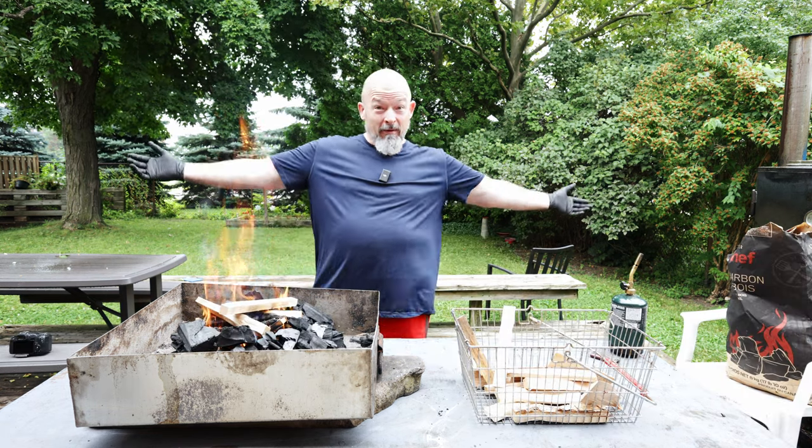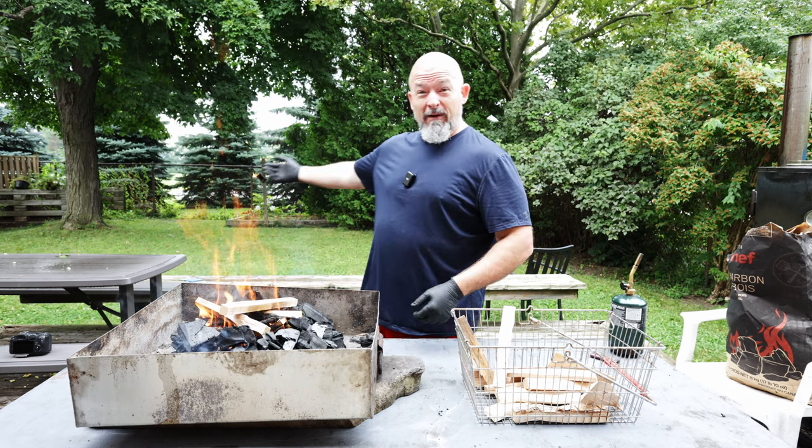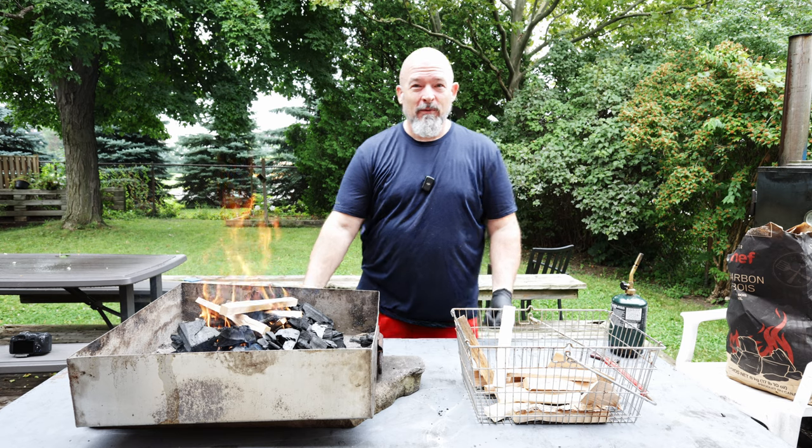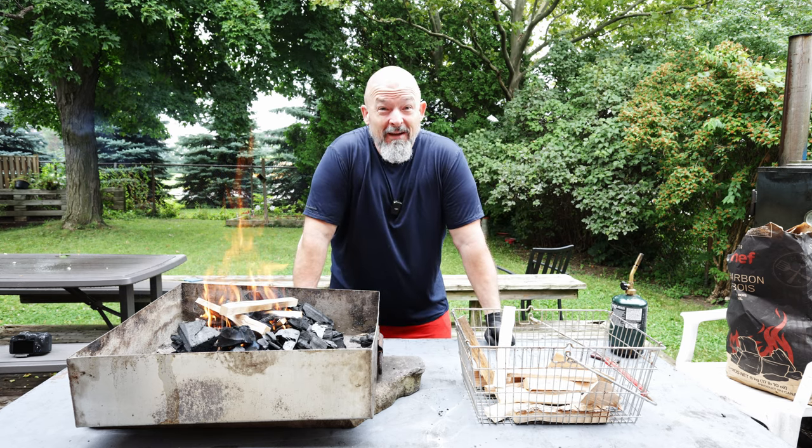I hope you like the way I'm shooting today because I got tired of using the brick background — I figured it's summer, let's show off some green. It's just a beautiful day, get out there and cook people!